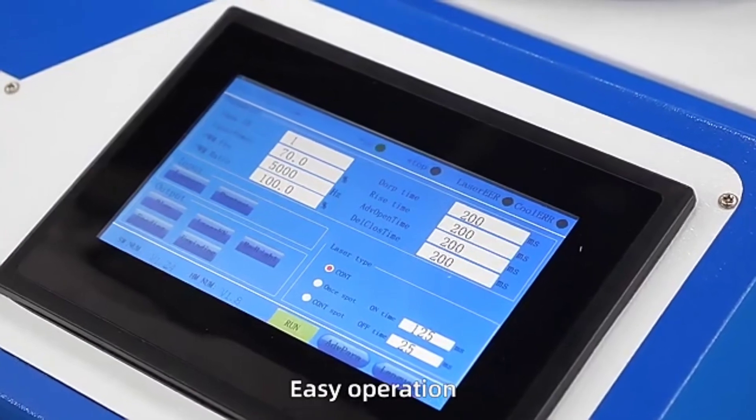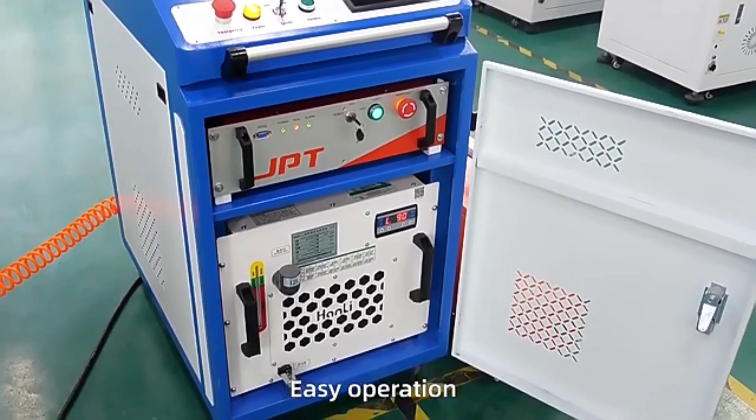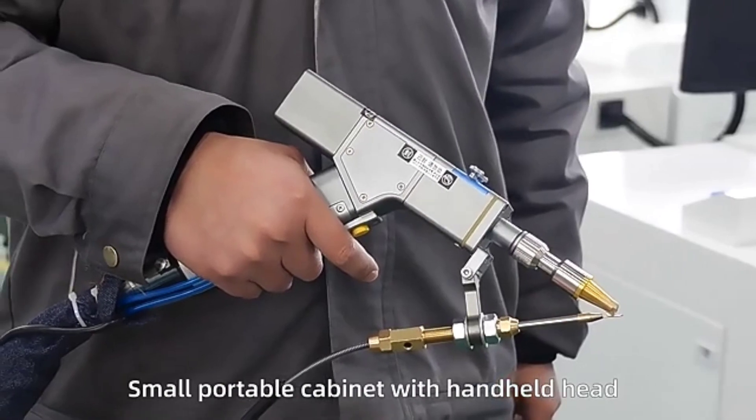The machine is very easy to operate — just press a button to turn on the machine and adjust fiber laser power to make automatic welding.